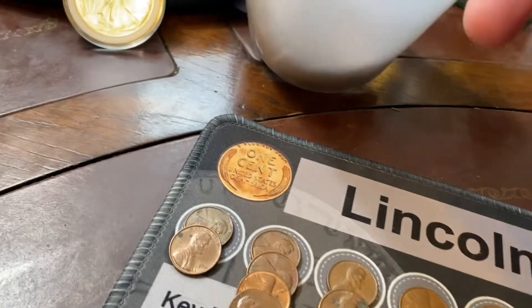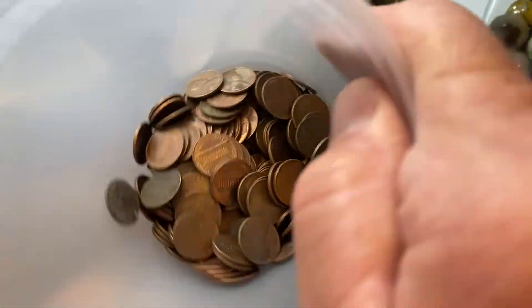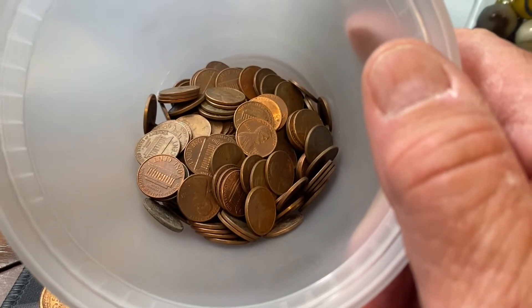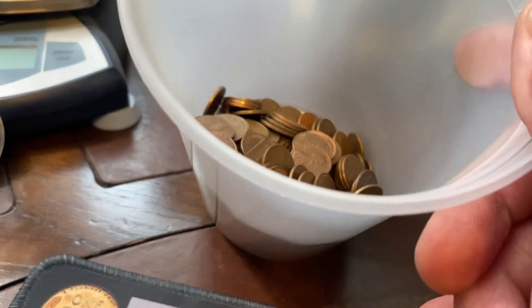We found not a lot of copper — a little bit less than usual in the copper department. Some nice copper coins in there too, some real nice brilliant, almost uncirculated copper coins.